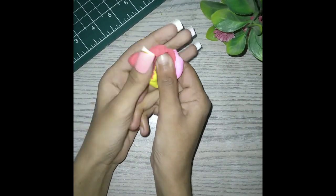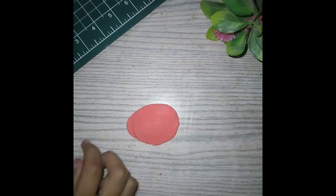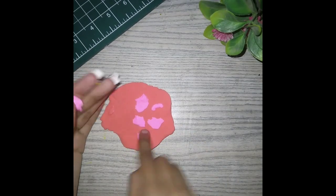I'm using pink, yellow, and red color. I have a pink color.